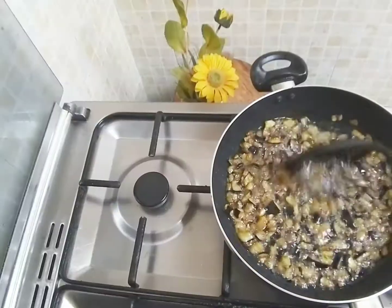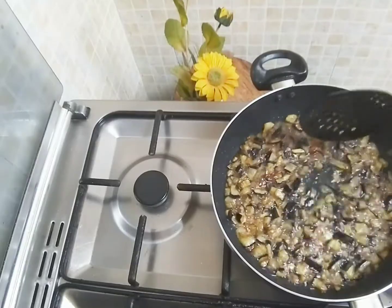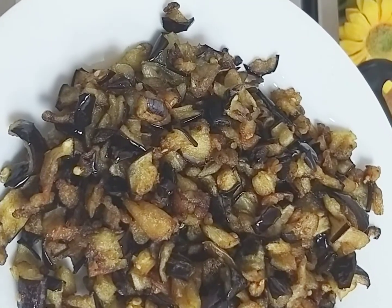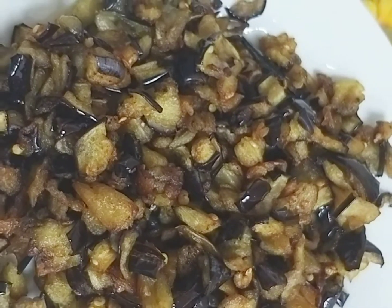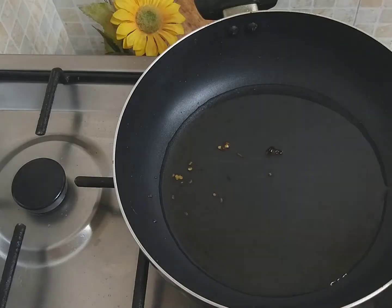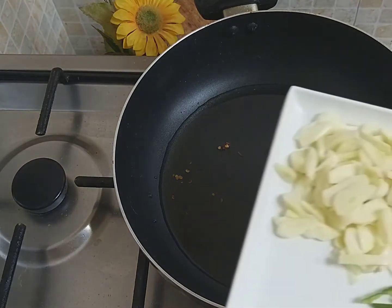When you cut it, it's fried. I'm going to fry it on the pan.